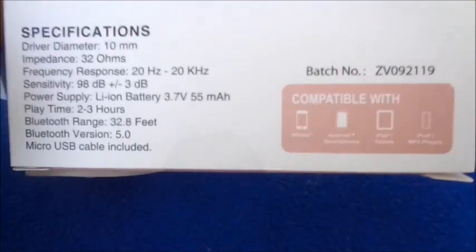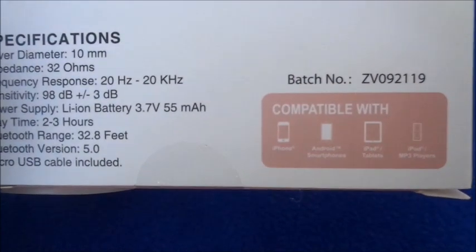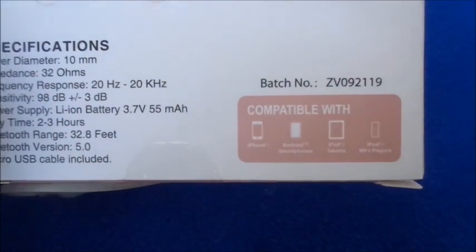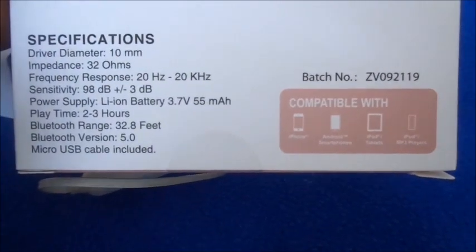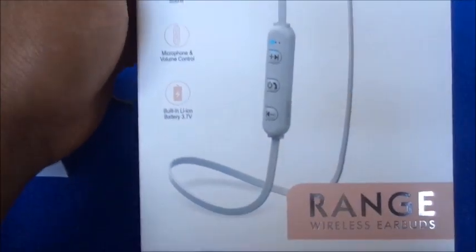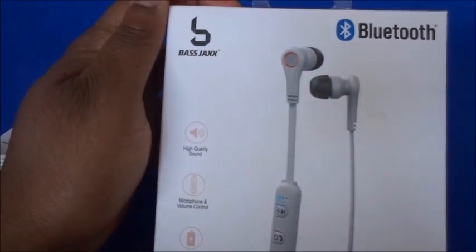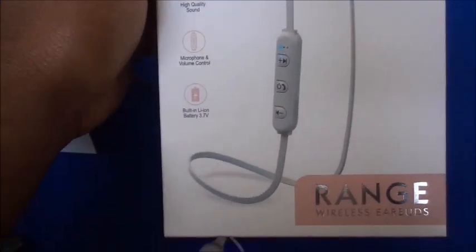It did connect to the iPad, which is one of the first ones I've been able to do that with. But in order to connect to the iPad, I had to disconnect it from my phone first — it won't connect to both devices at once. You have to pick either your phone or your iPad.